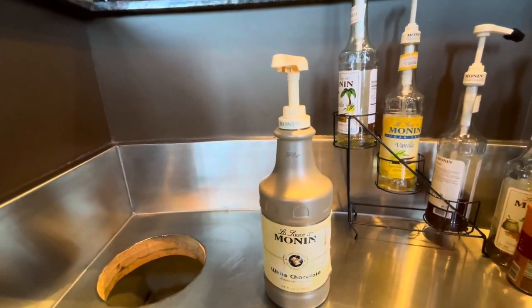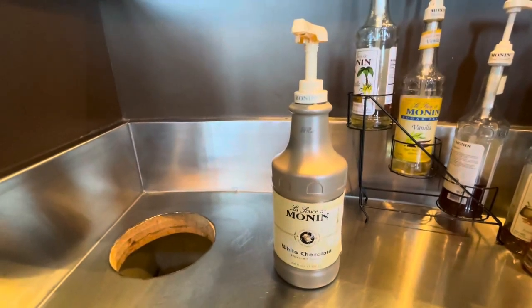I love this syrup, and this is my review of the white chocolate Monin syrup.